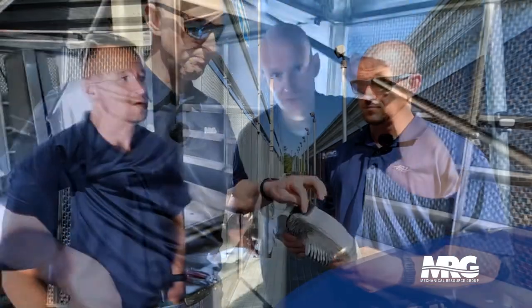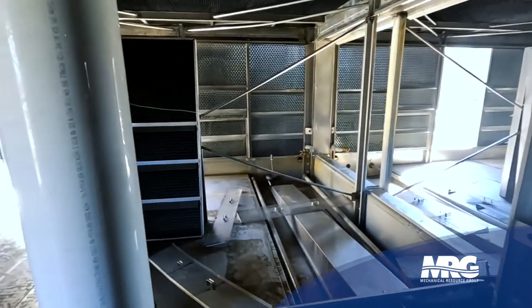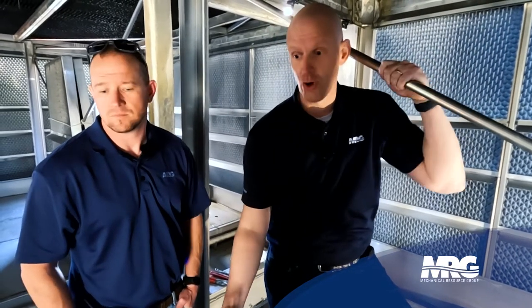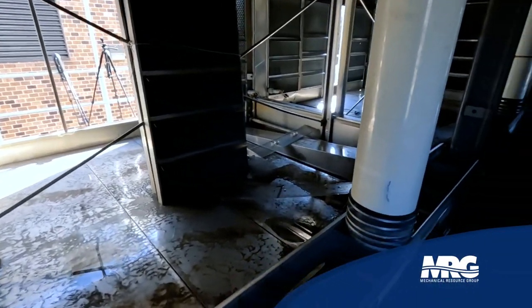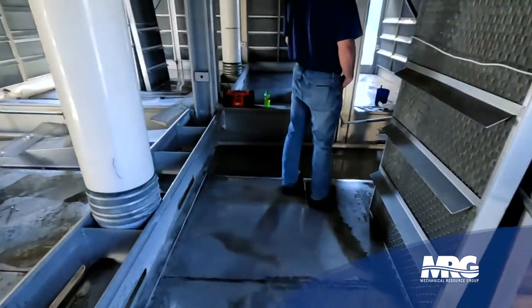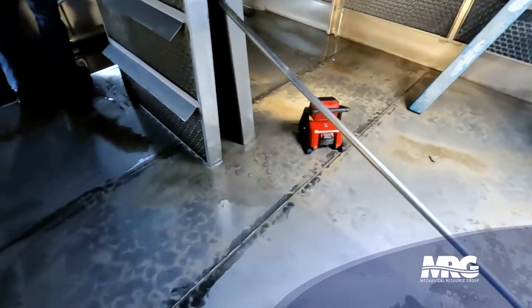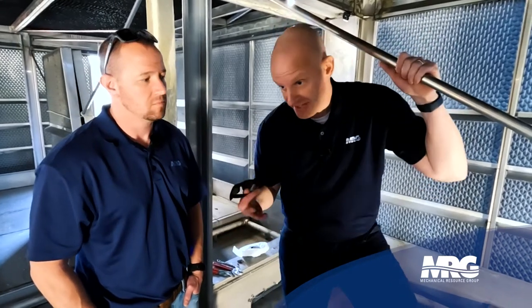Water is precious — we've got to keep it inside the tower to be as efficient as possible. Now we're inside the tower. This is a large counterflow cooling tower. I love counterflow because you have all the fill media above you and the cold water basin section is completely open — you can walk around it, maintain it, access it, and work inside. As opposed to a crossflow where you have a lot of fill media in here and your access would be restricted.